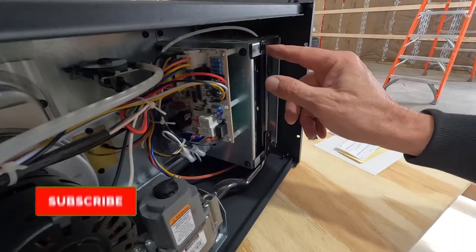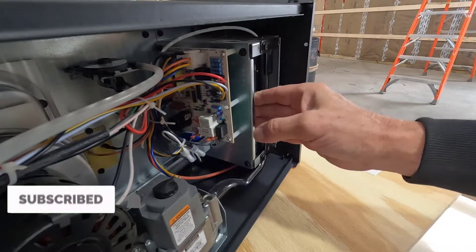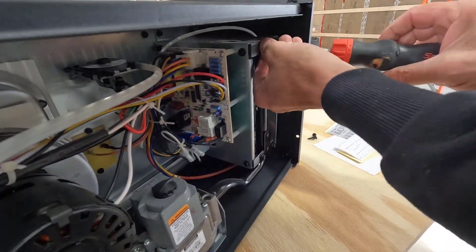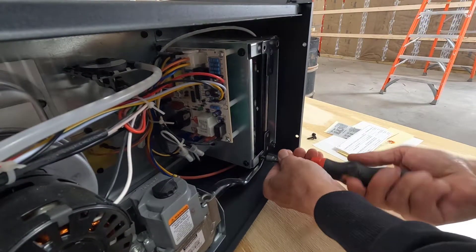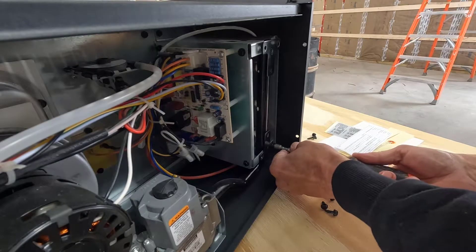On this particular unit, I got to remove these four screws that are holding the manifold onto the burner box. Once I get these screws off, this is just going to tip right back.